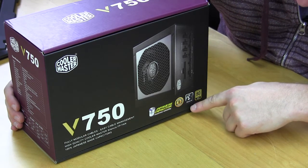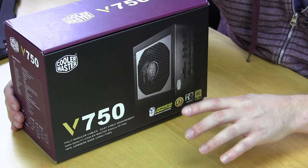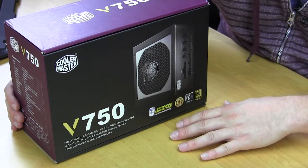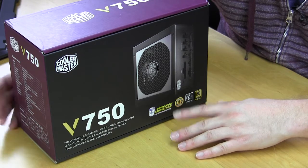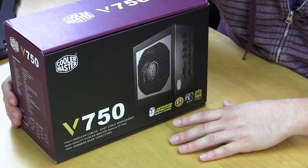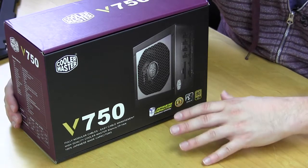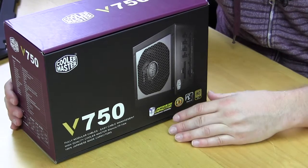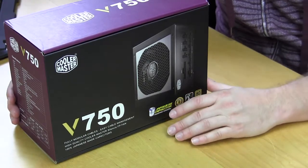It also features the Silencio FP fan — a 120mm cooling fan made to be quiet. A lot of times power supplies can get loud, so having a quiet fan is very good. And it is 80 Plus Gold certified, so you know you're going to have pretty good efficiency.